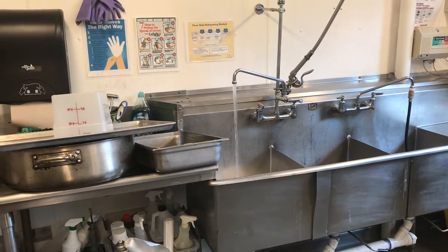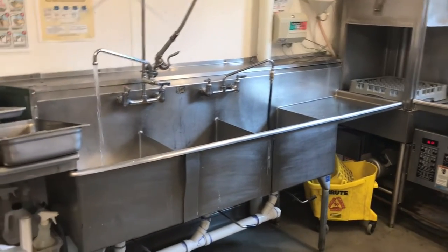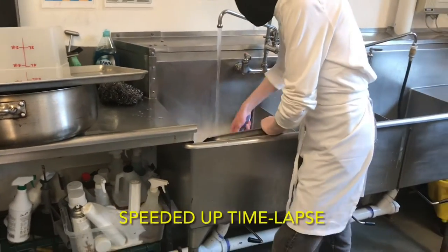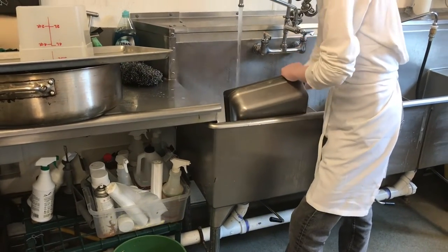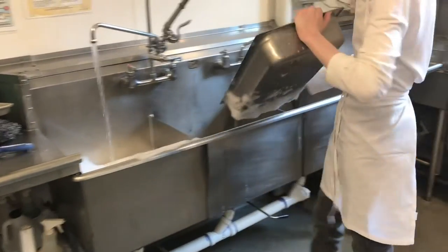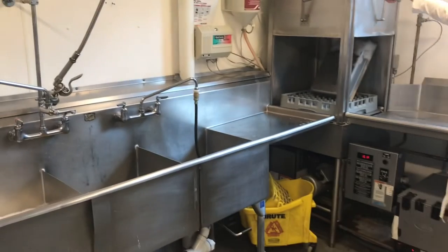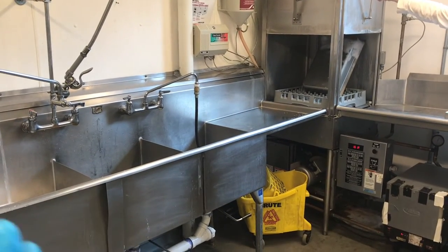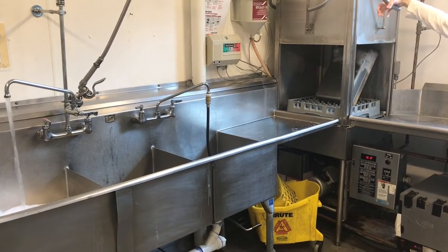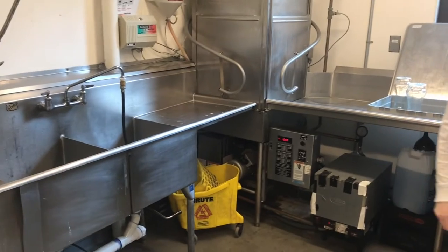Once we get the initial scrub on the pot, we place it into our dishwasher and pull down the lever. When placing dishes into the dishwasher, make sure you place larger pots or dishes at an angle so they do not get stuck.